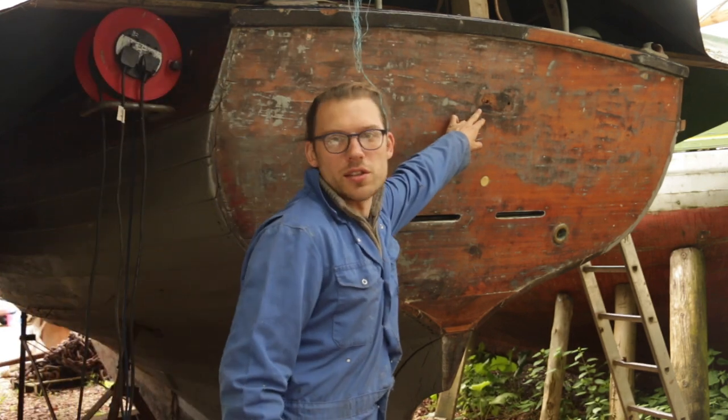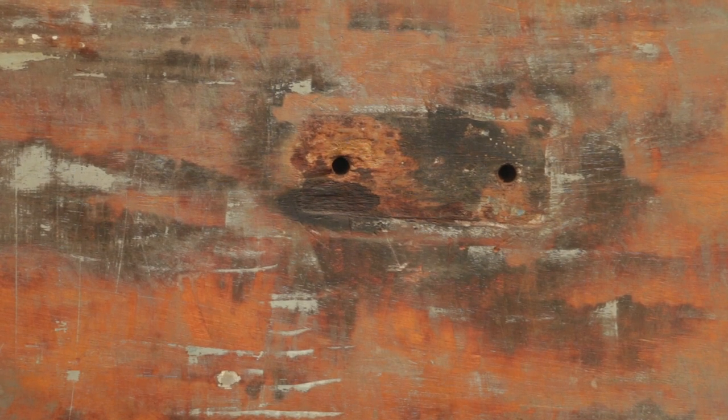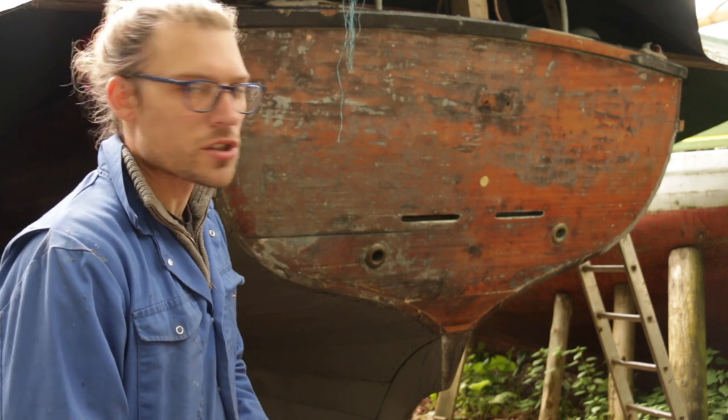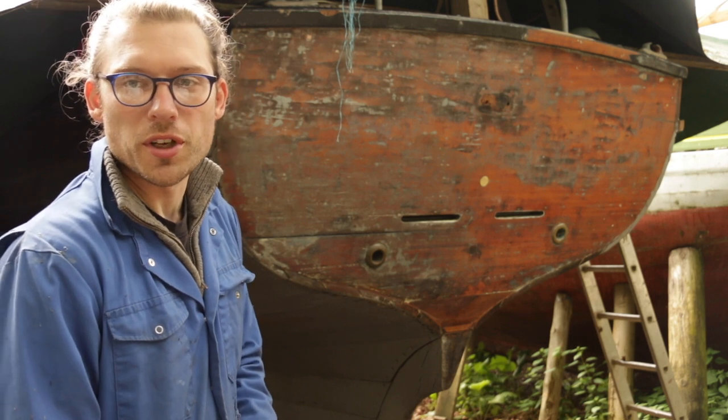You may notice up here there's a little tiny bit of rot where one of the gudgeons was. I'm going to address that at some point and I'm probably just going to let a graving piece into there just to sort that out. We'll have another video on that as and when I come to approach it.